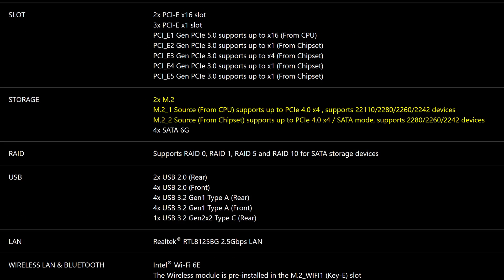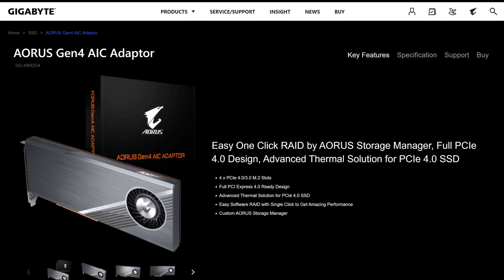The storage situation makes things even more frustrating, seeing how you have just two M.2 slots and four SATA connectors. Both those M.2 slots are PCIe Gen 4 rated, and if you are really running low on storage you can add an SSD add-in card or HBA card. However, your options are kind of limited given the Gen 3 speeds.